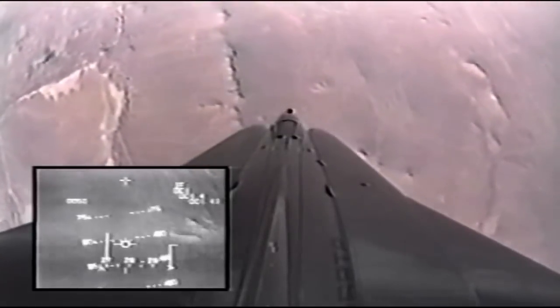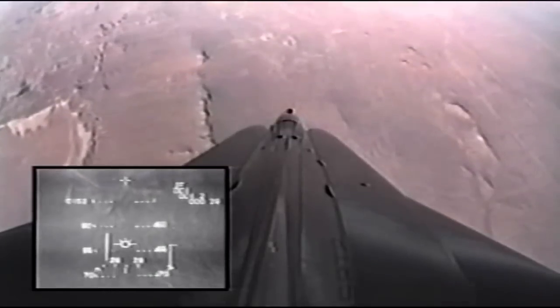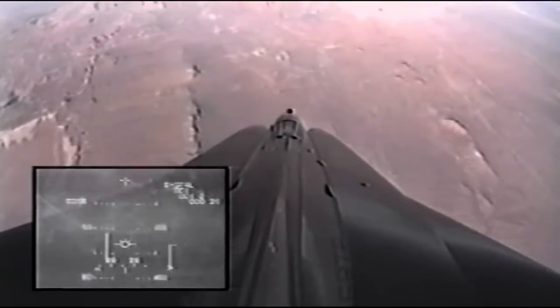Okay, start — recover, recover, recover, neutral. Okay, I got that.